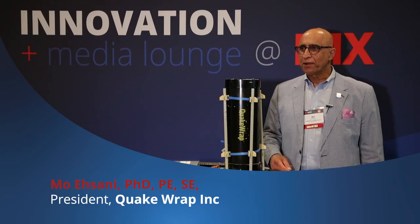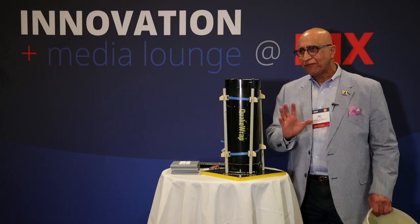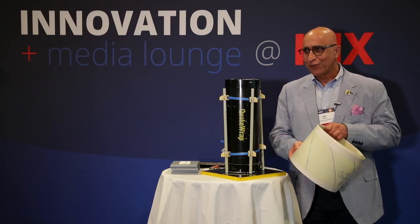Hi, my name is Mo Ehsani, and I'm the president of Pile Medic by Quake Wrap. We have three different products to show very quickly for you today.